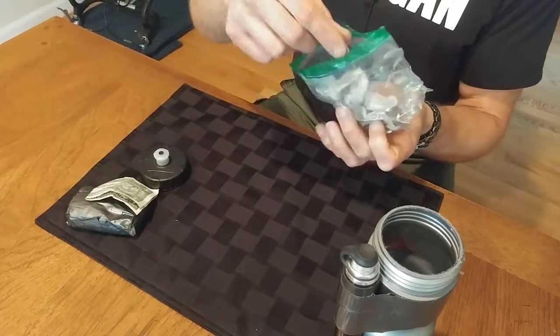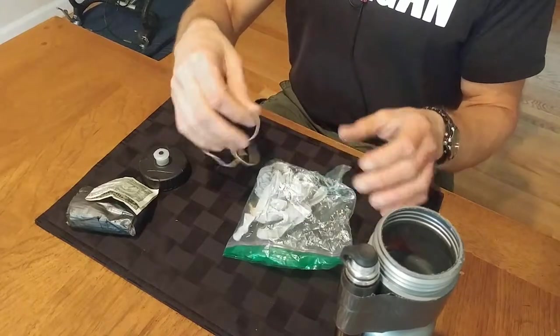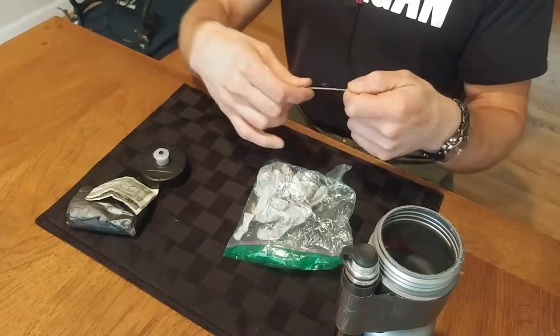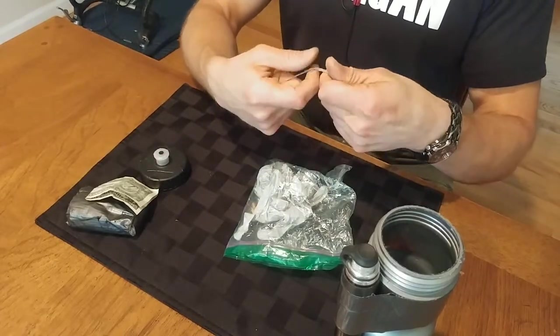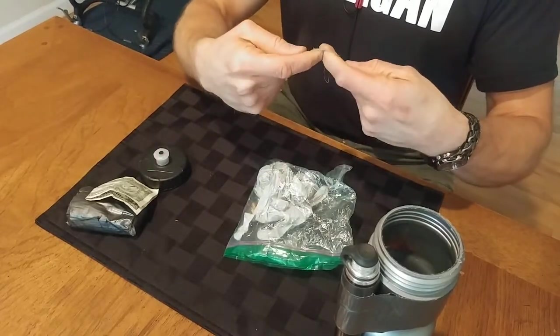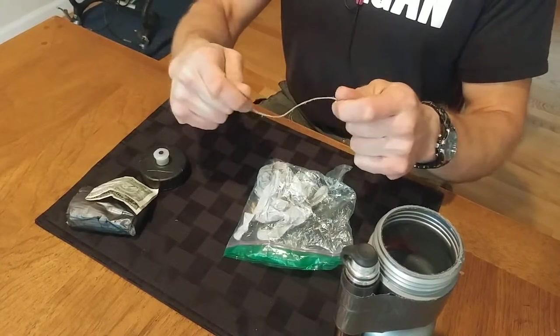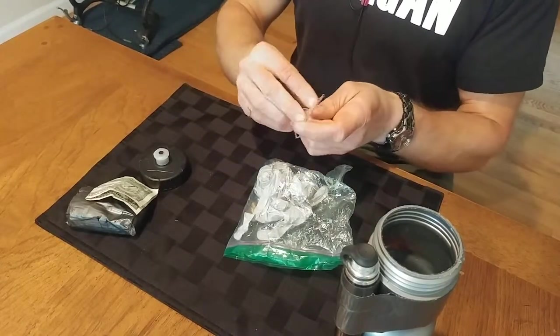I've got a piece of string, which you can use for removing the quick link on your chain. There's a trick where you wrap it around both parts of the quick link, then when you pull, it brings them together. You squeeze in on the quick link with your fingers, give it a pull, it comes apart, and you can remove your chain.